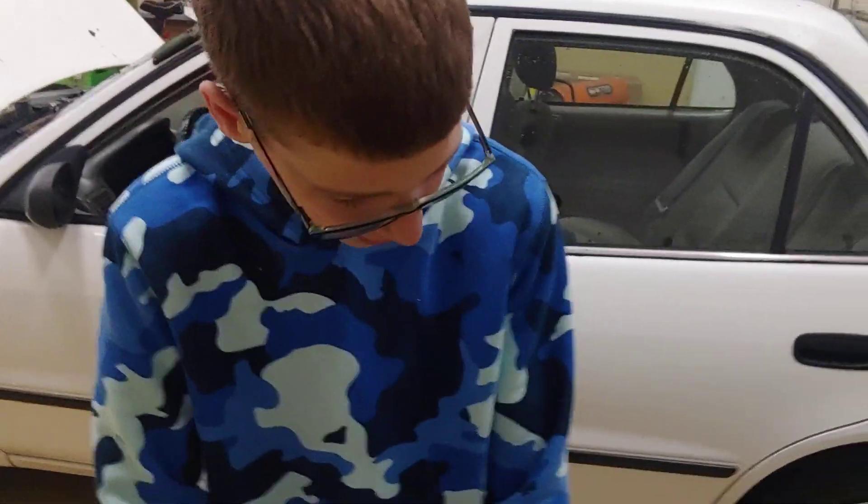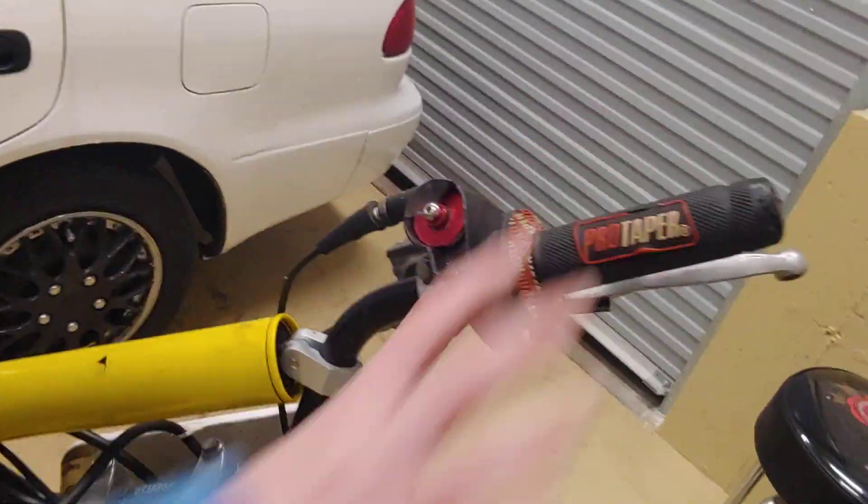It's pretty good, good seat quality. Pro taper grips. Let me get on.